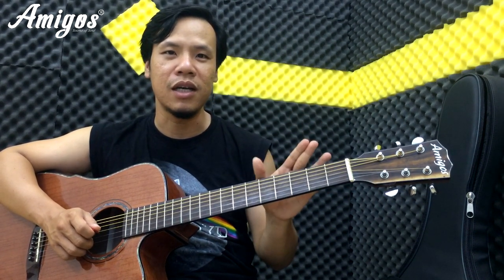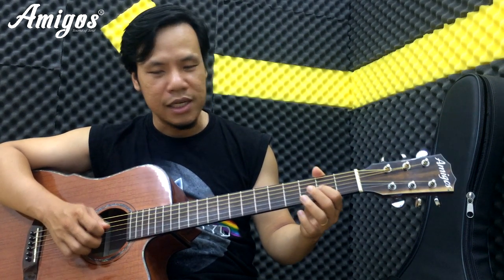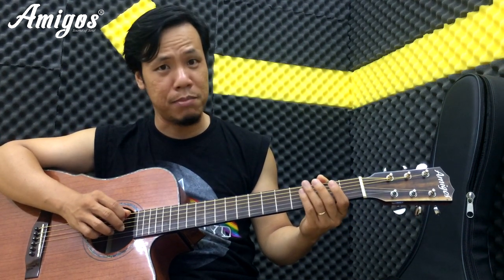So với các bài tập trước nó tương tự, nhưng lần này chúng ta không chỉ full-up vào một ngón mà còn kết hợp cả hai ngón. Chúng ta sẽ đánh phím son và cái gì đó, tức là dây số 3 và dây số 5 mà thôi.